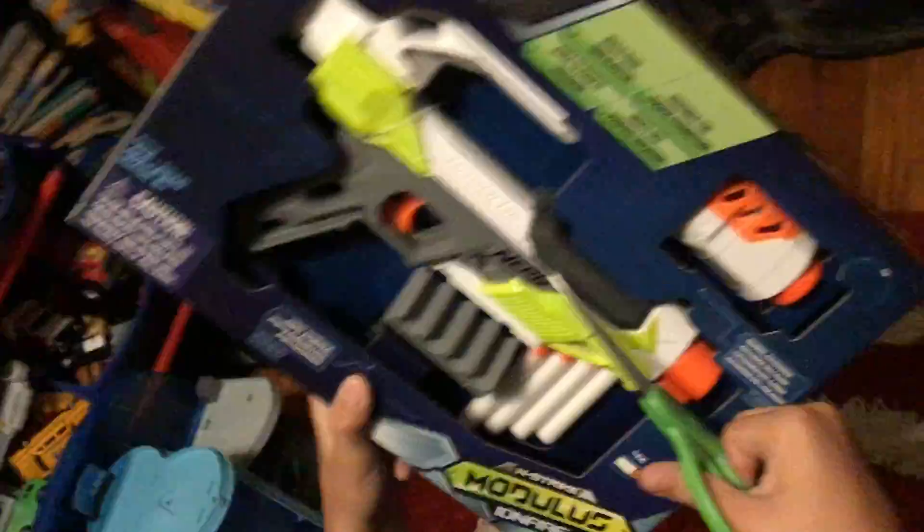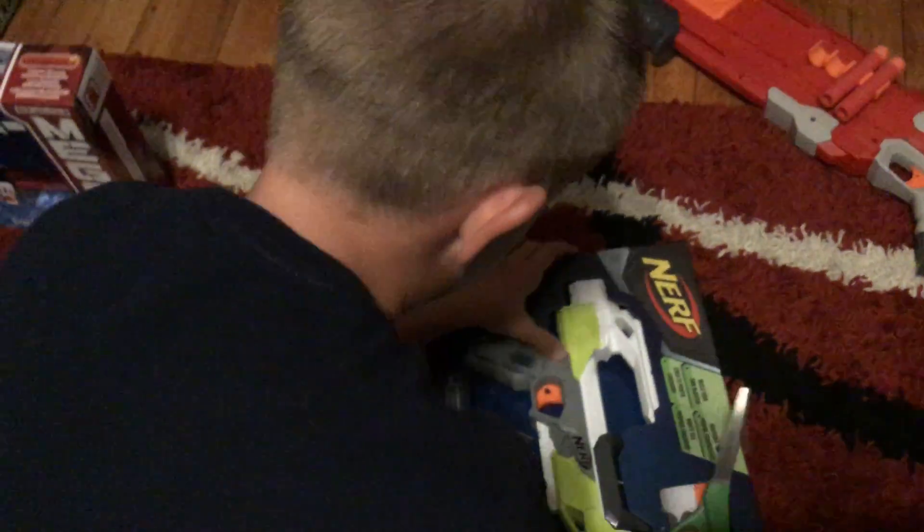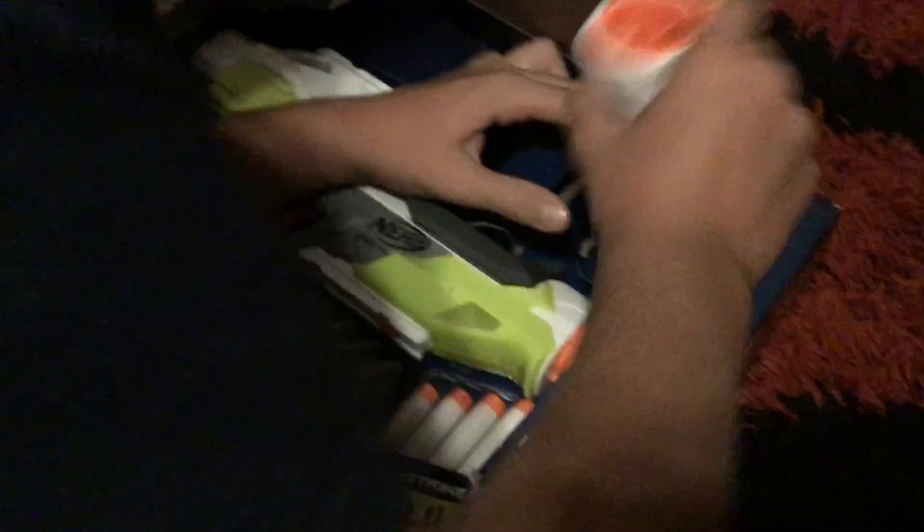Not bad. Going right along, the next one is the Nerf Modulus Iron Fire. We are currently opening the Iron Fire. Okay, wait one second — I'm going to open this one up next. You put this one on right here.